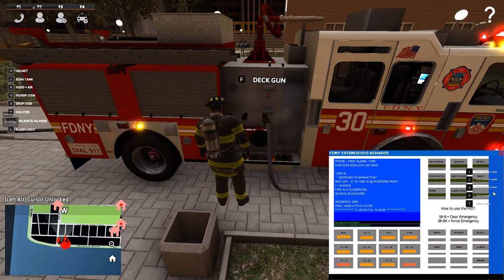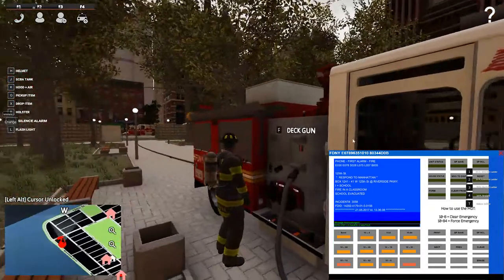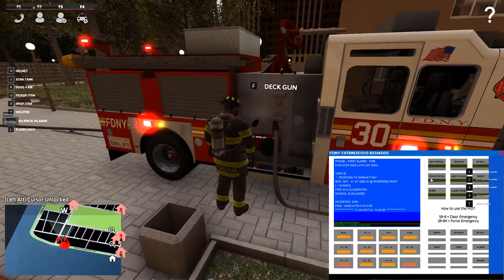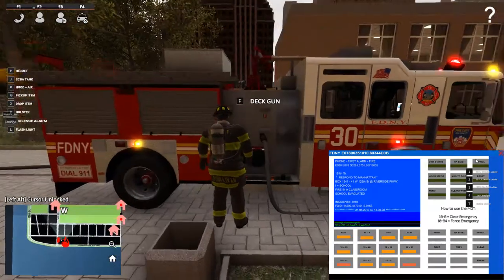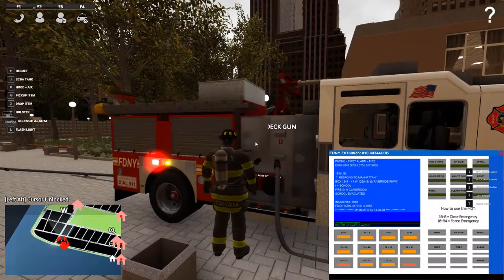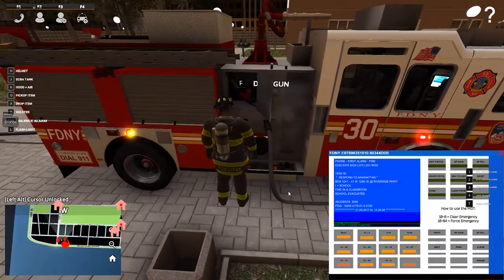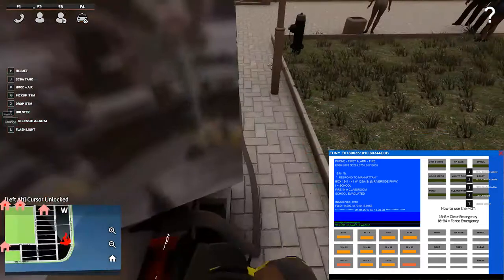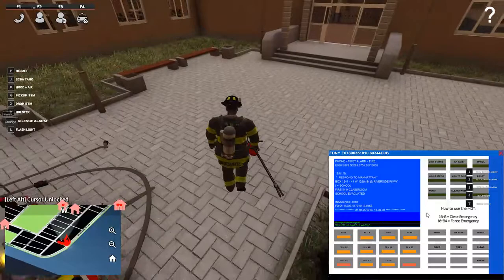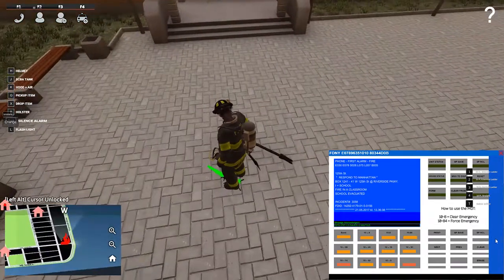I'm running an Intel i5 with an NVIDIA GTX 1070 graphics card, running at about 3.2 gigahertz, fifth gen — I think it's like 47-something. I'm not a computer guy. Anyway, let's see if we can do this — I'm going to try to pull out the ground monitor and set it up. I don't know how I got the halogen tool in my hand; I didn't ask for it, but I got it anyway.